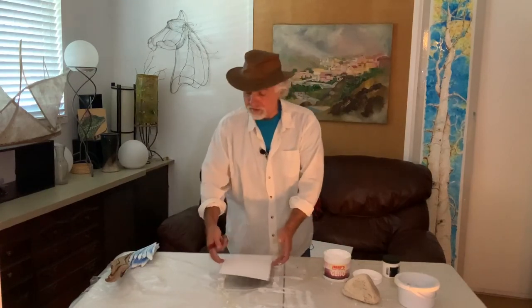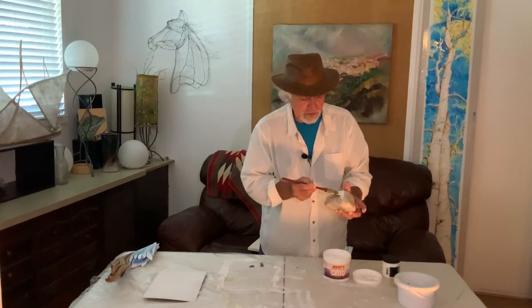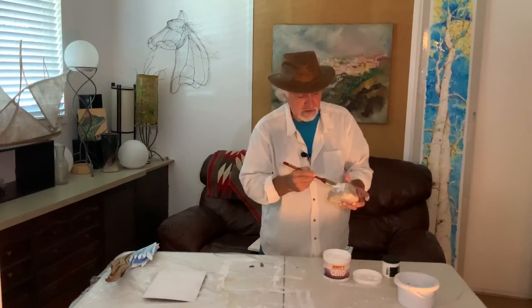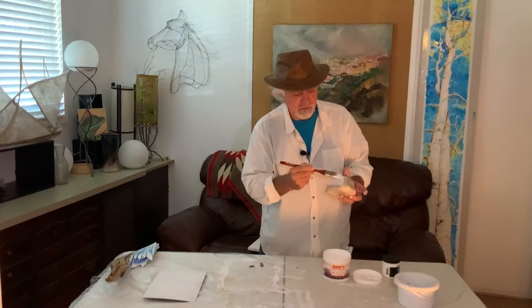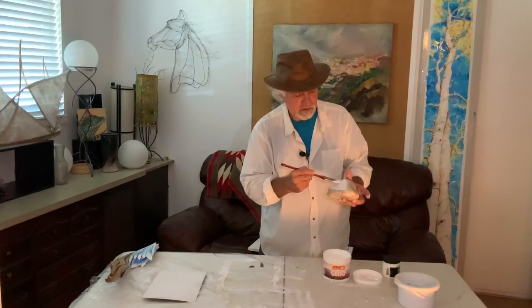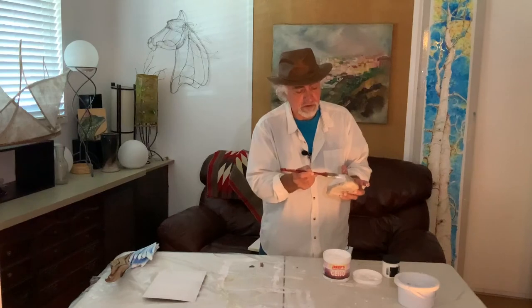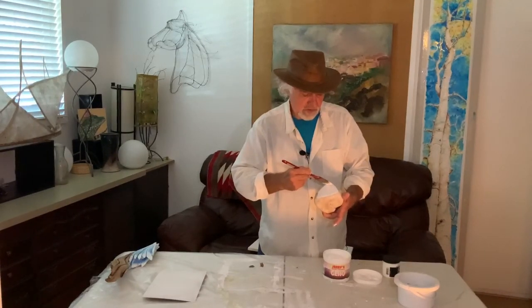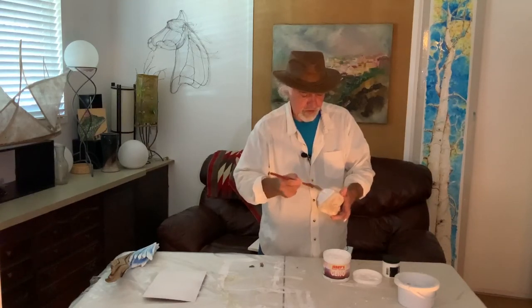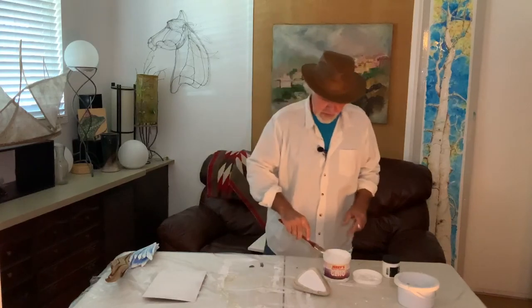We'll set that aside and let it dry. On this one I'm going to put, just on the front here, a little painting on the front of this rock. That looks like a nice area. This may only need a couple of coats — it's going on pretty smoothly. And if you wanted to, you could even mask this off to get a smoother, finer edge on it. But I think that'll work fine for what I'm doing. We'll set those aside, let it dry, and I'll be back in a few minutes.